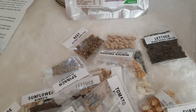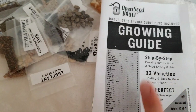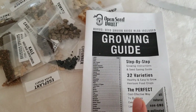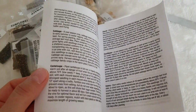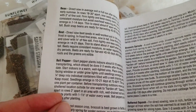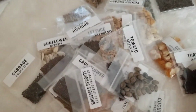Inside that bag there were tons of seeds and a growing guide. I like this idea — it would be handy for people going camping for the whole summer who want to grow something, or for people just starting to grow without knowing how. I like how much information they give about each single type of seed and how to grow them.